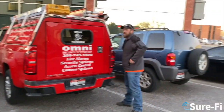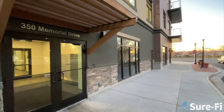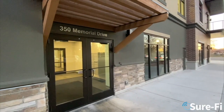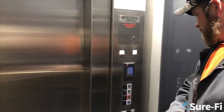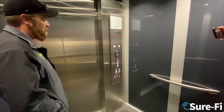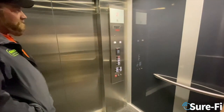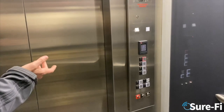Today we met with Bryce from Omni Security in Idaho Falls. The Broadway Professional Building wanted to add access control to their elevator to control limited access to certain floors. The plan was to use the Raceway cable, which attaches from the top of the shaft to the top of the elevator, in order to install a new card reader into the existing system.